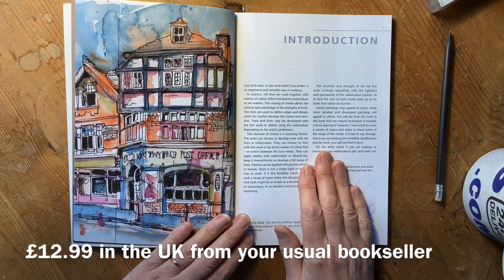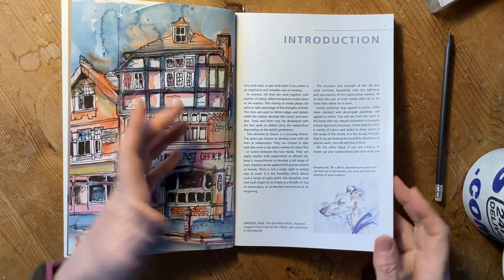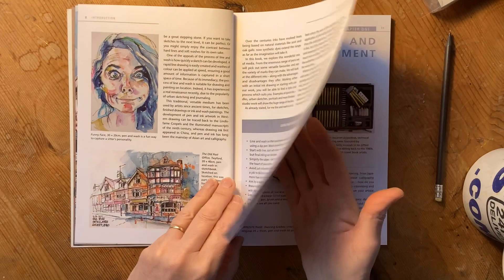I have no idea what it will cost elsewhere. It will be published in North America in autumn 2022. Of course I do a little bit of an introduction about how much I love Line and Wash, or Pen and Wash.